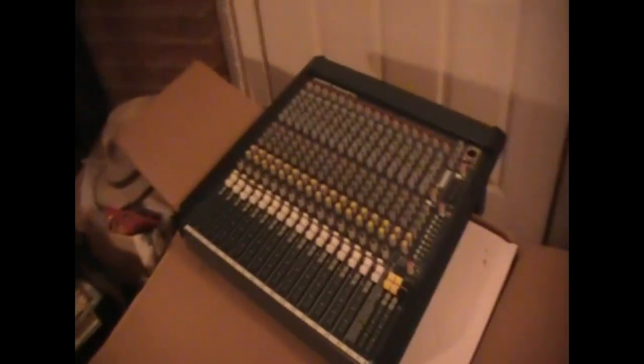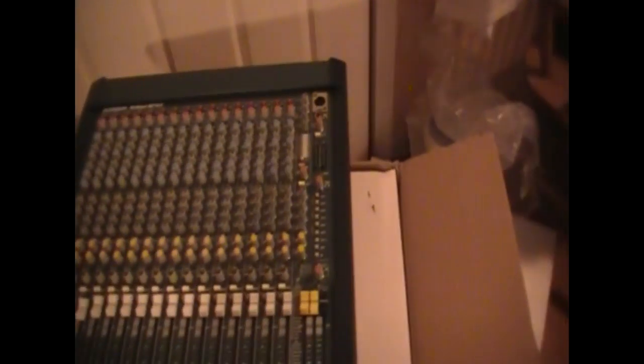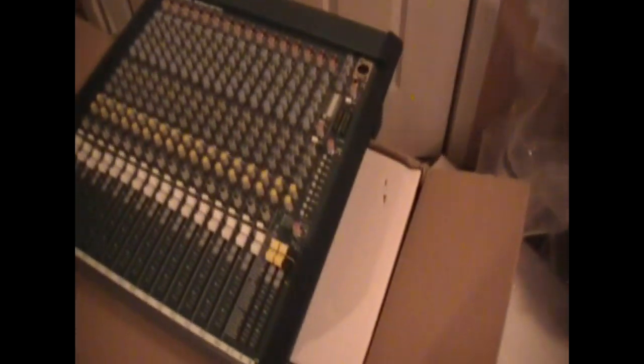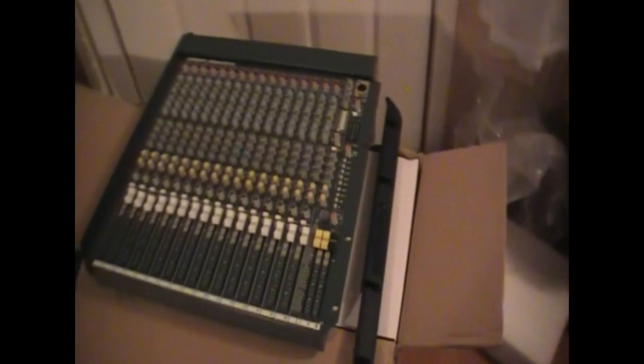I got the mixer unpacked now and I was looking at it — it sure does look wide to go in this rack. I noticed with a lot of mixers when you buy them, you have to buy the $70-something rails to mount it. What's cool about this board is you take four screws out and the side piece comes off — it's already got the plates on it. You just store those away. That is a really, really cool feature.